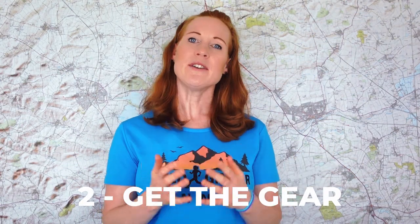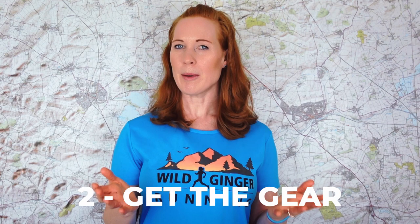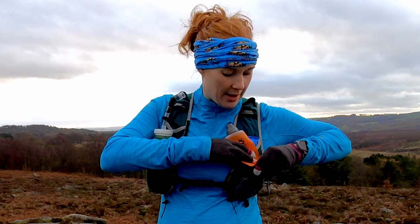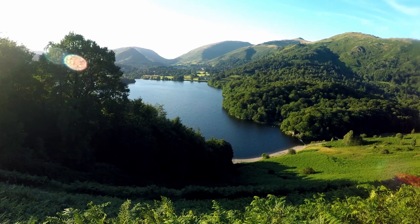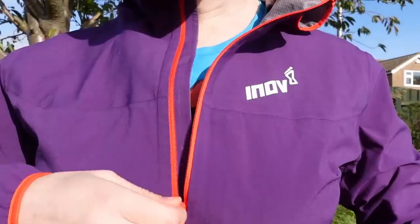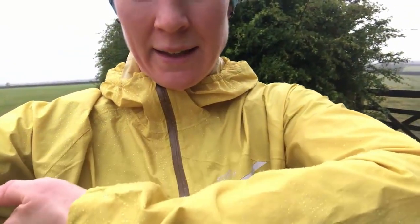Step two: get the gear. If you're considering a trail marathon, you've probably already done a fair bit of trail running — see my five steps to your first trail half marathon if not. So you've probably got some grippy trail running shoes and a running pack. Heading into more remote hills and mountainsides, it's time to invest in a lightweight waterproof jacket.